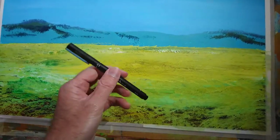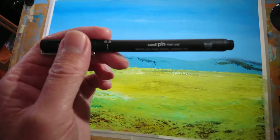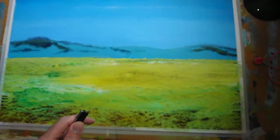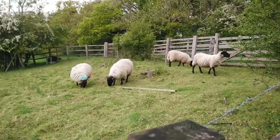Today is the day. I'm using this UniPin fine line marker — it's a 0.3 millimeter nib to draw. Let's get going; I'll show you my reference up on the screen.